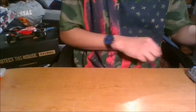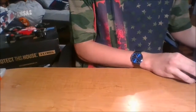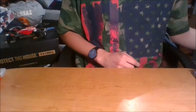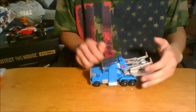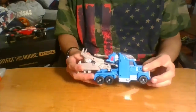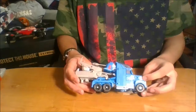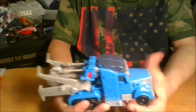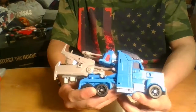Hey guys, this is Autobot Gamer back with another Transformers review. Today we'll be taking a look at — as you can tell by the title — Transformers Prime Voyager class Ultra Magnus. As you can see, he's a pretty cool semi truck, kind of going off the whole movie style, like the movie style Optimus Prime.